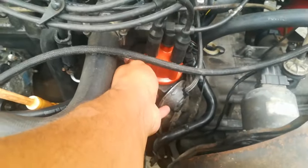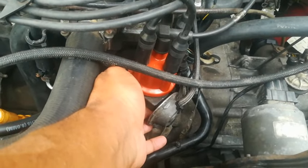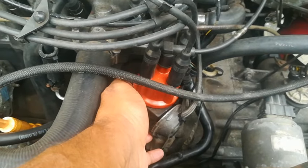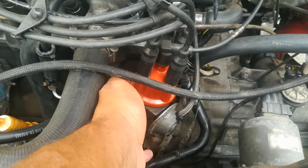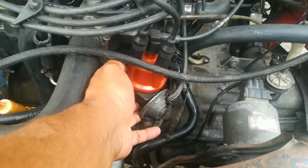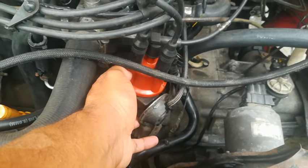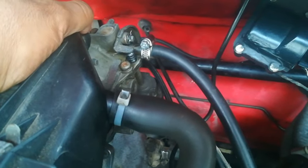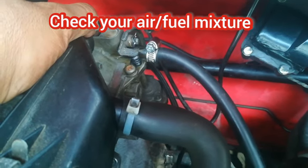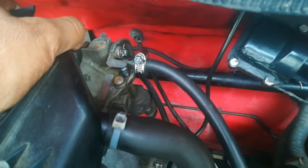Another thing that definitely affects your idling is if your ignition timing is not set. A lot of us just put it on the marks after we've done our cam and crank timing — we just get them all set on the marks — but the important thing to do after that is also to set your ignition timing. That will affect your idling; it may not cause a non-idle, but your idle will jump around. Also, if your air/fuel mixture is incorrect — if it's too rich or too weak — it will affect your idling.